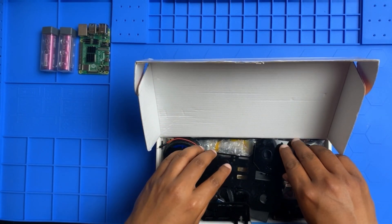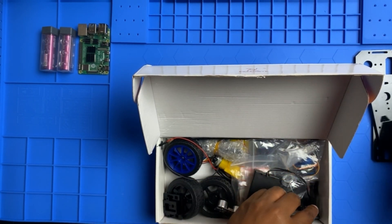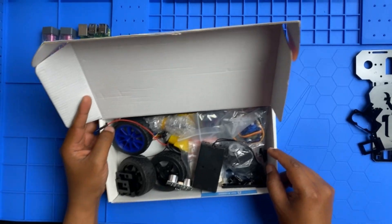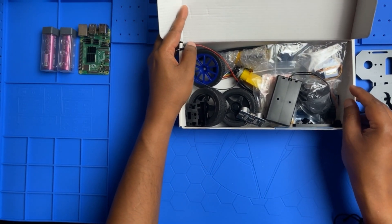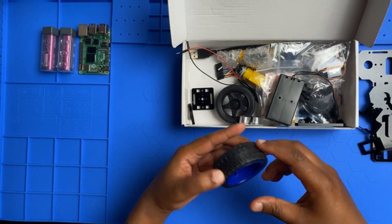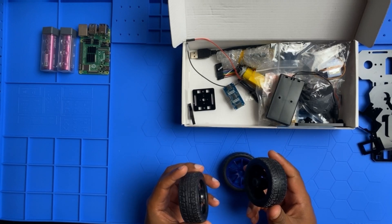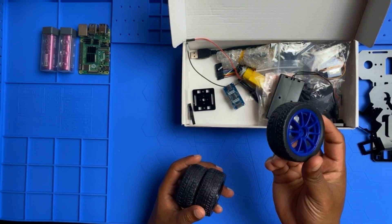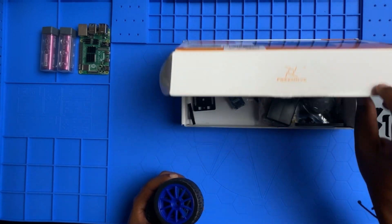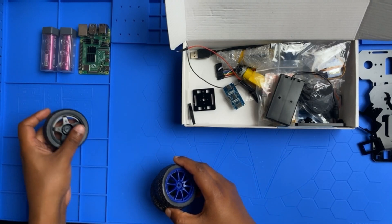I'm going to take out all the acrylic sheets and place them here. We have a lot of sheets. First I'm going to get the wheels — there's a black one here and a blue one, and another black one, so probably the two black ones are for left and right and the single wheel is the blue one. The box shows red wheels, but I got black ones instead. I'm not sure if you can choose a color; they just came with these.